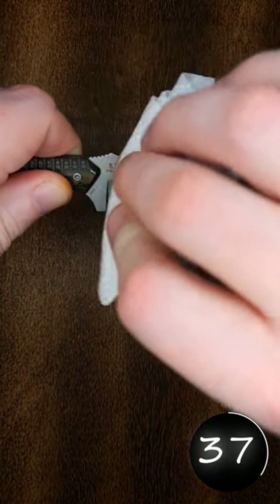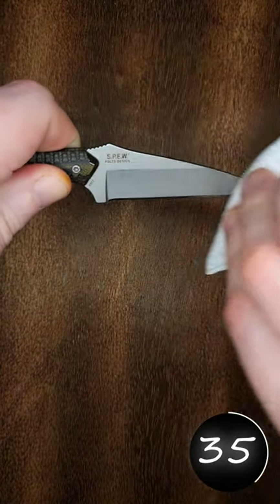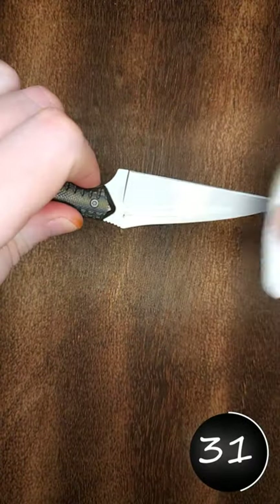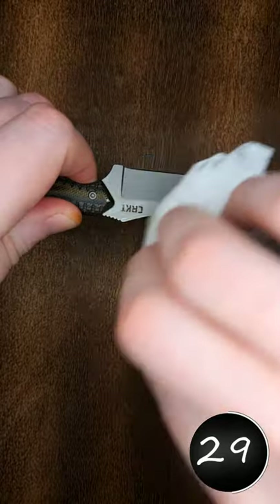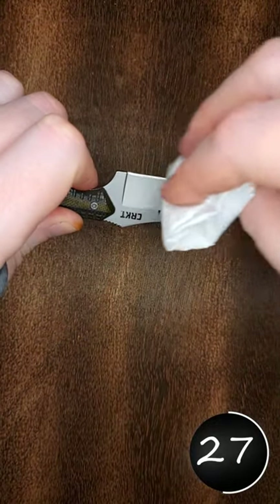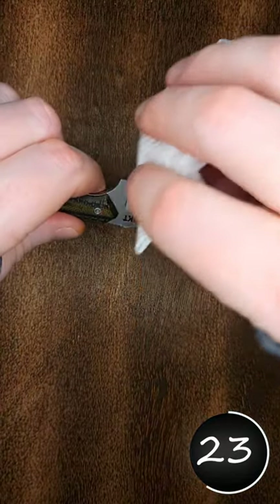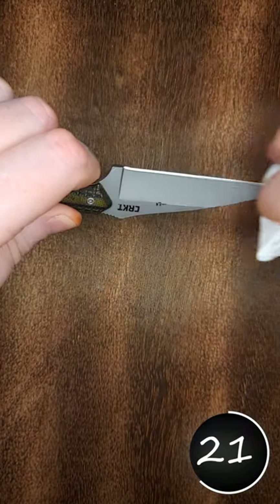It keeps the knife from getting rusted because oil and water separate, and that way if the knife gets moist — whether you're storing it long term or using it in a moist environment — this will just be one extra layer between the metal and the water.